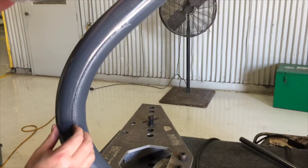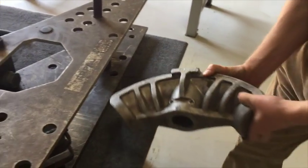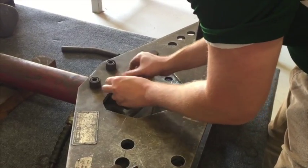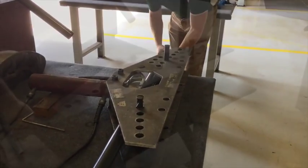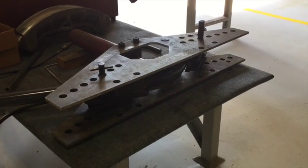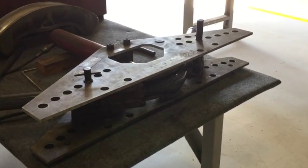On larger sizes of conduit the damage will be more apparent. Now we will bend the two inch PVC coated conduit using the two and a half inch shoe, which is also an incorrect method. We will repeat the bending process as before. Watch the pipe closely. As you can see, a larger size shoe will cause the conduit to collapse around 50 degrees.